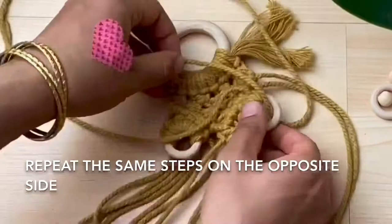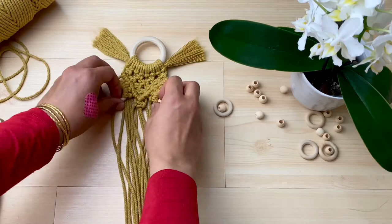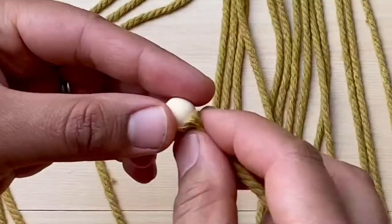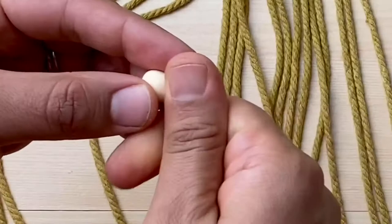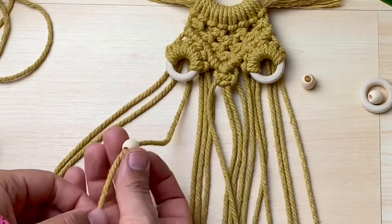Step 9, add bead eyes. Choose the cord to thread through the beads that makes them sit just in the middle of the eye — for me this was the third cord along. I find just twisting the cord in the direction that it's wrapped helps to thread through the bead. Do this with both eyes and just sit them in the right place.